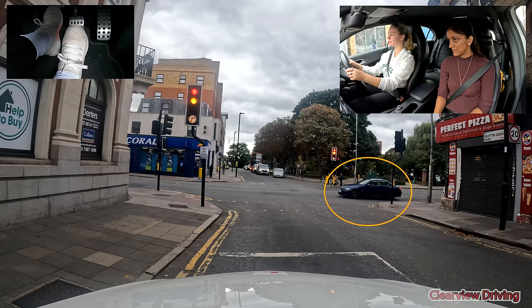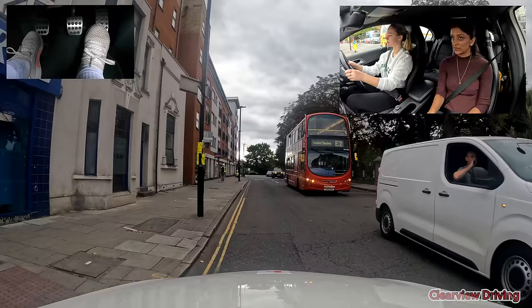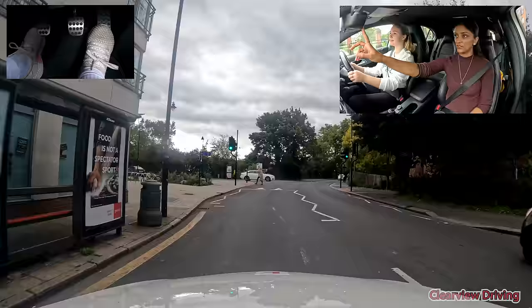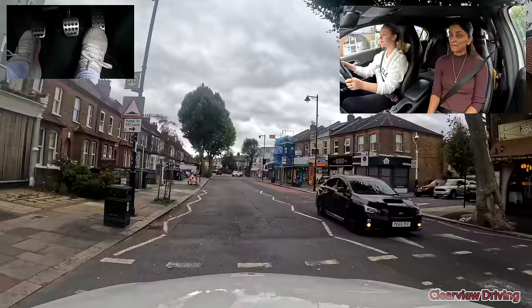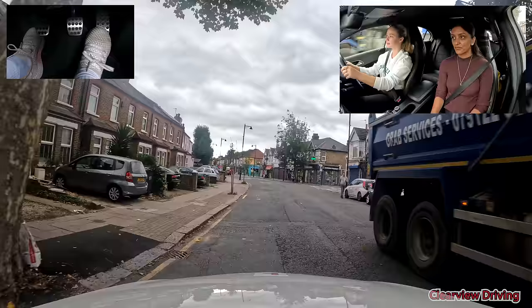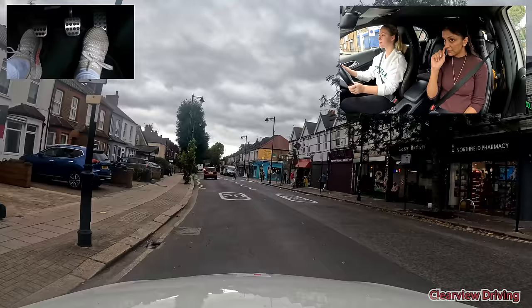Nice and steady, just keep going — keep an eye on him but he's not moving, then keep going, a bit to the right if you can. Good, and then checking behind. The car jolted — you were looking here to look behind, that's why. Look up and down the road, side to side. See the lady on the left, and then to the right. You see the lorry parked up? He's an obstruction because he's not moving.